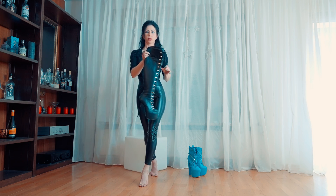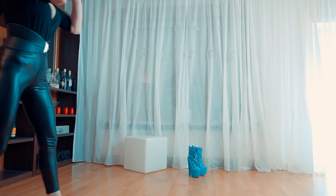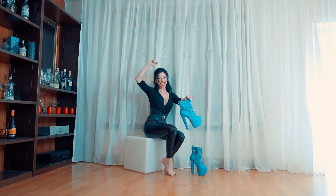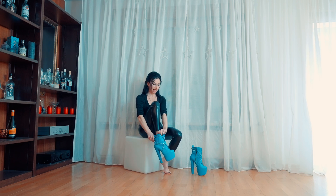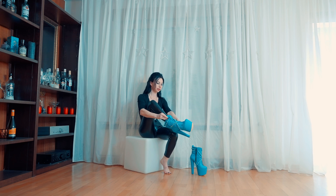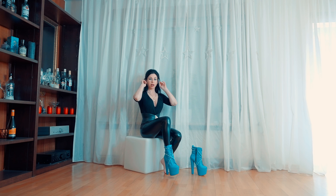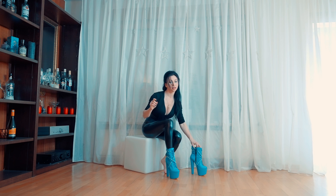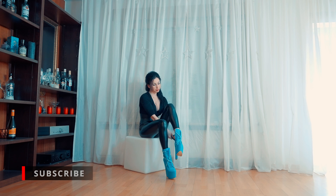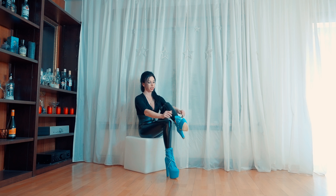Check out my walking videos. For those who haven't subscribed yet and for those who like my videos, please press the button, subscribe, and press the bell so you don't miss the new videos.